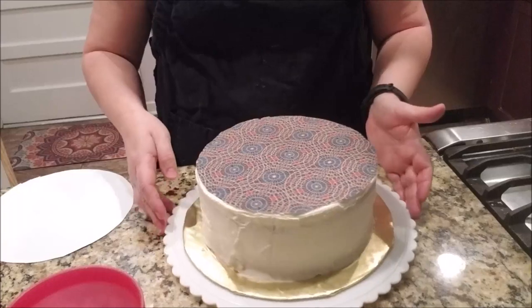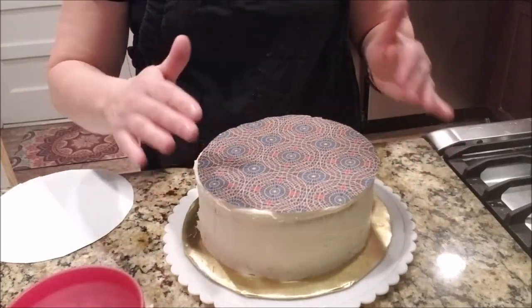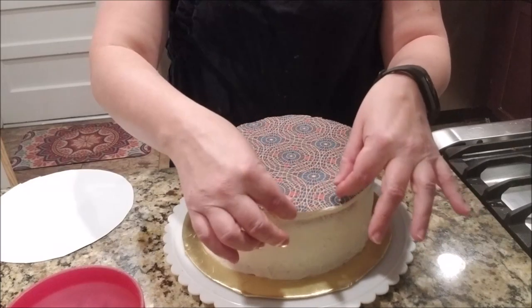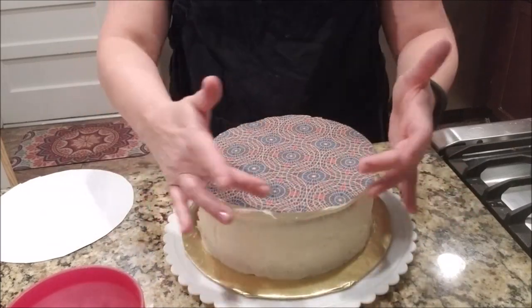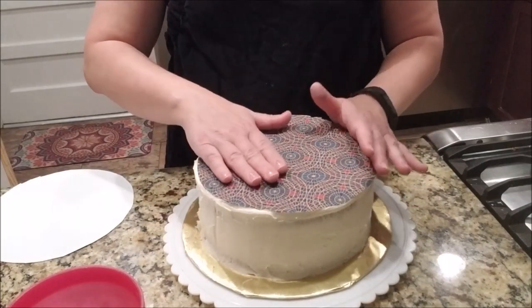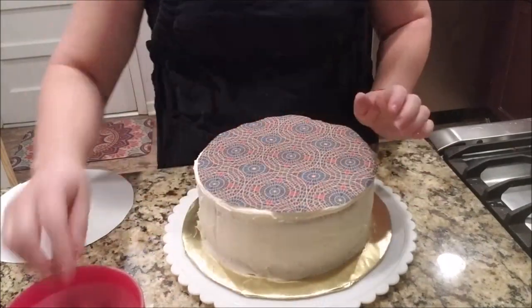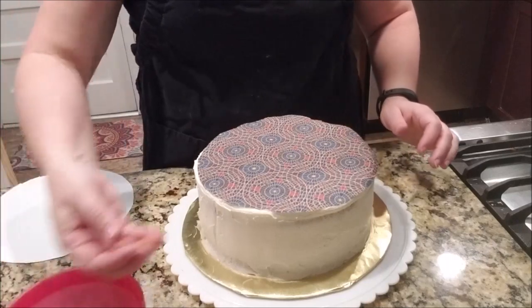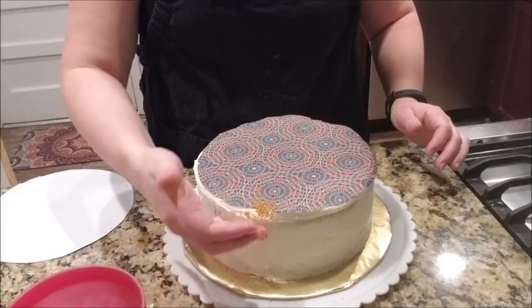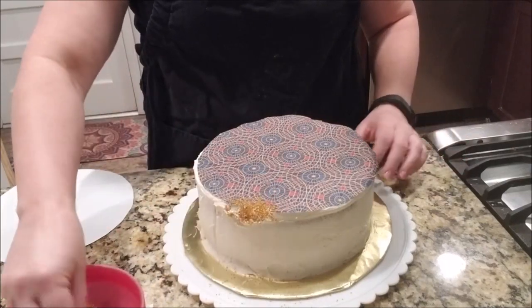Once you're done with that, you can either decorate the sides. If you're crafty and have the tools, you can do an edging — just a borderline piping around the top to even that out and make it look nice. Or you can just take some sprinkles and start adding them around the border.